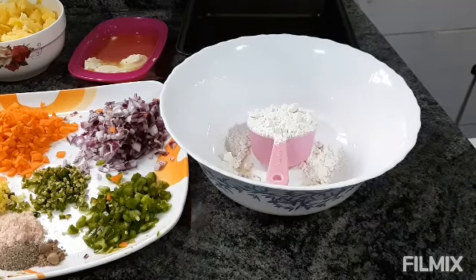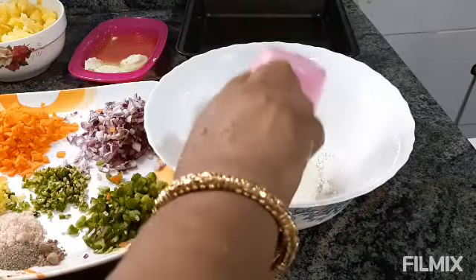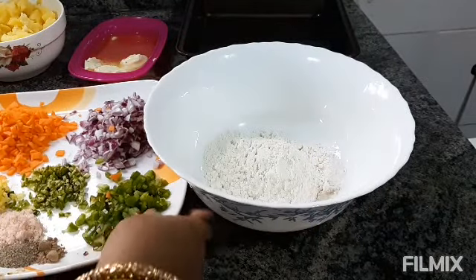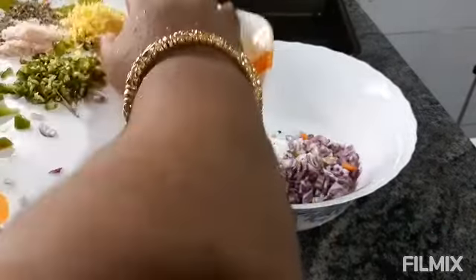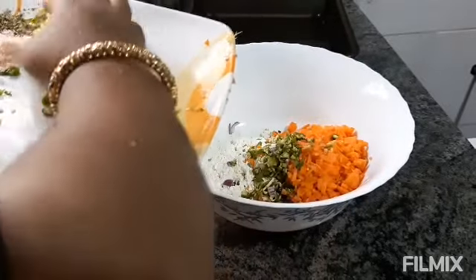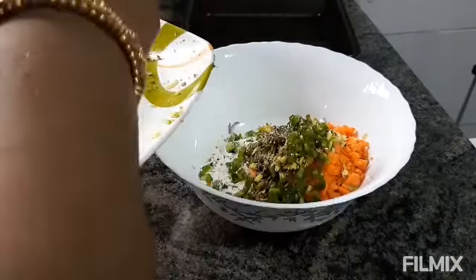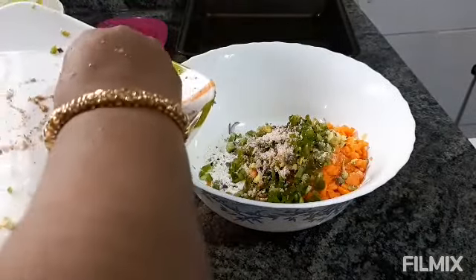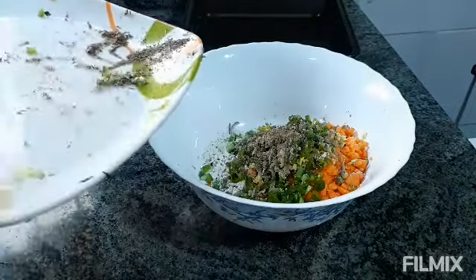For making this breakfast, I have taken this bowl and half cup of white flour. In this, I am mixing the vegetables: onion, carrot, green chili, ginger, capsicum. And I have taken mixed herbs also. I am adding some salt, black pepper, and some nutmeg powder — pink top nutmeg powder.